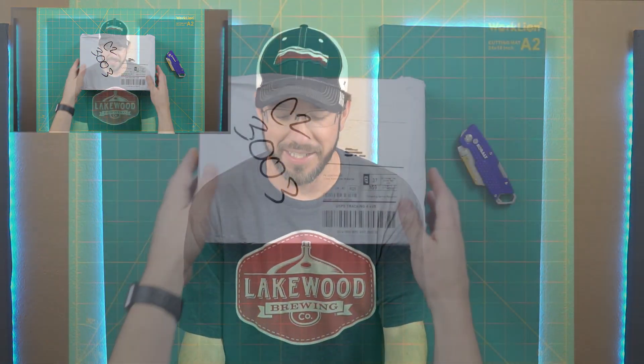Hey everybody, it's that time again. I just got the shipment this Friday of the October FPV Crate from fpvcrate.com. My awesome wife wound up subscribing me to it, and I've been reviewing and unboxing them for you guys here on YouTube. So let's dive right in.